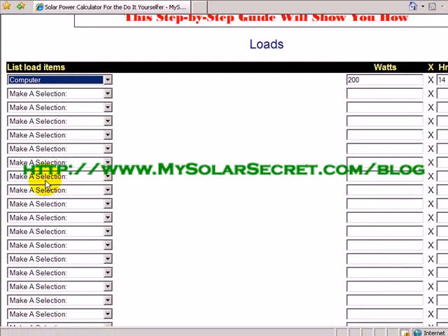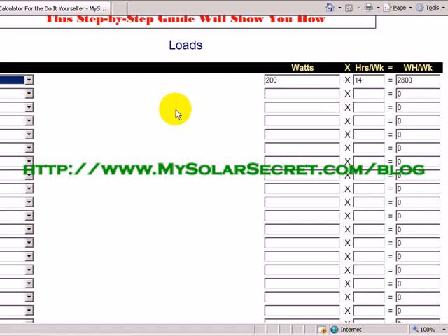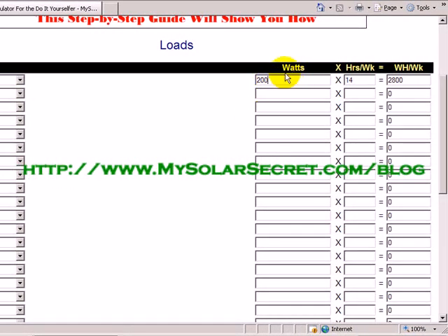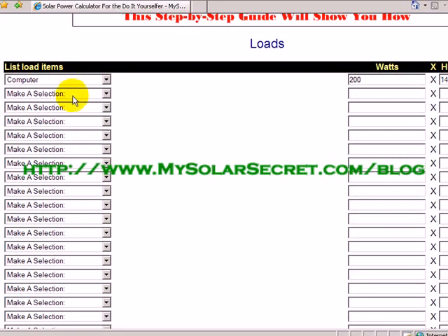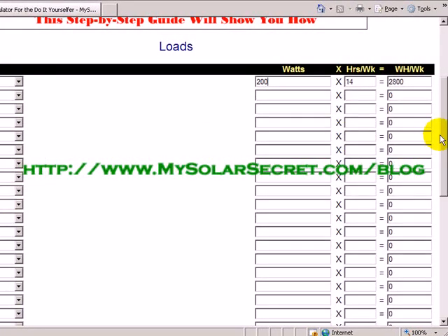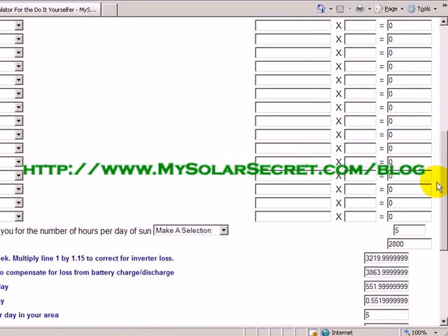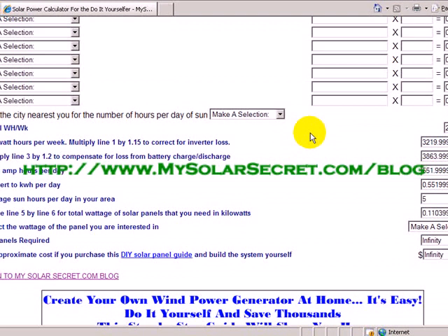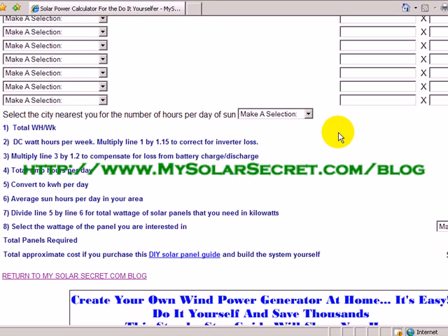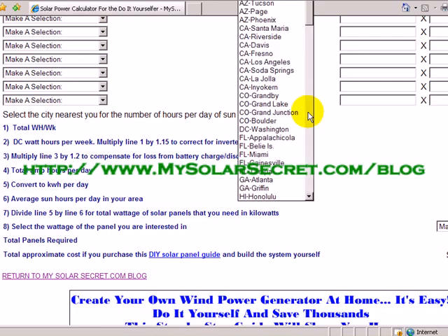So, computer — and you can see that when we chose that option, over here in the watts column it's 200 watts. The average usage is 14 hours a week for a total of 2,800 watts per week. Now you want to choose the city nearest you because this determines the sun hours where the sun will be striking your solar panels. Let's do Los Angeles, California.